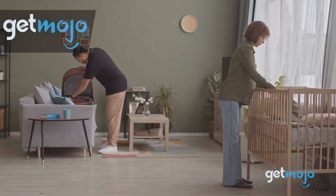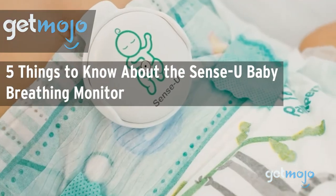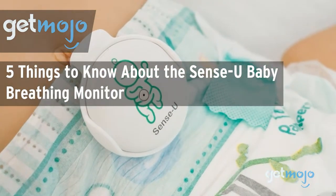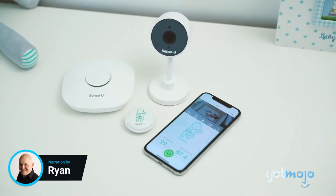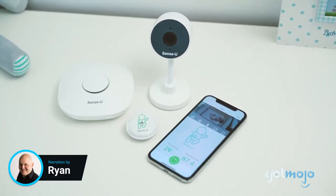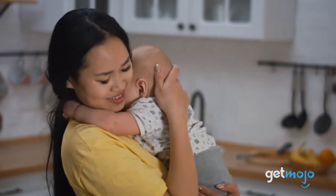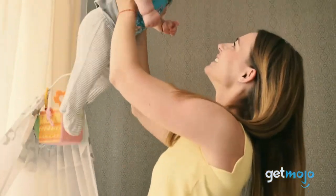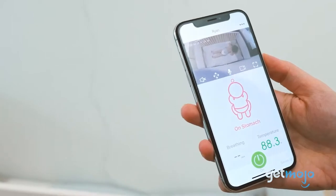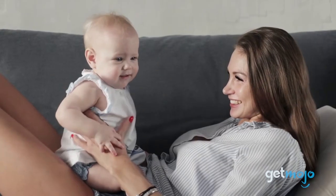Welcome to Gitmojo, where we do the research so you don't have to. In this video, we're giving you 5 things to know about the Sensu Baby Breathing Monitor before buying. This clever little gadget from Sensu has been carefully engineered to put parents' minds at ease while their bundle of joy is asleep. Metrics like movement, heart rate, ambient and skin temperature are useful for spotting irregularities as they arise, and this award-winning device measures all that and more. Here are 5 things you should know about it before buying.